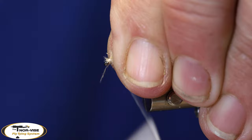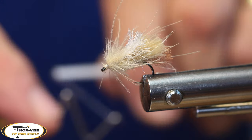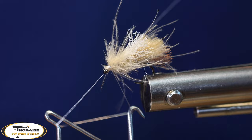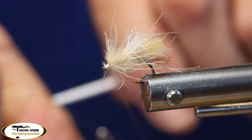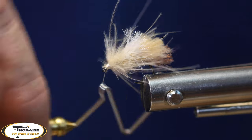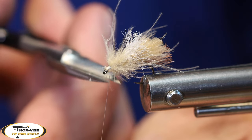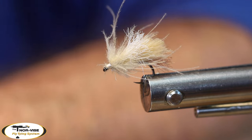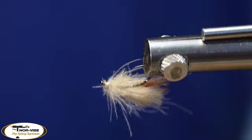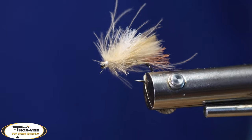Build up a little bit of a head here and whip finish. The buggier this fly looks, I think the better it fishes. It floats a little bit lower in the water than an elk hair caddis, a fluttering caddis, or any of the other caddis patterns that I fish, but the fish just seem to go nuts on this fly. I had one of my best caddis days ever up on the Bitterroot not too long ago. Anyway, that is Lance Egan's corn-fed caddis — give it a try, I think you'll like it, and thanks for watching.